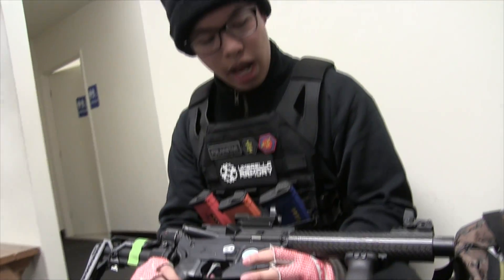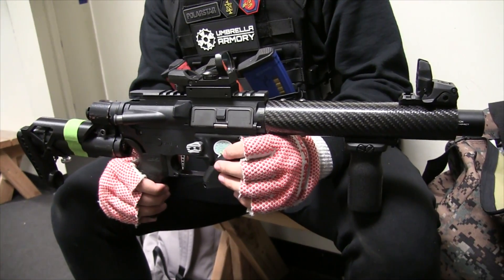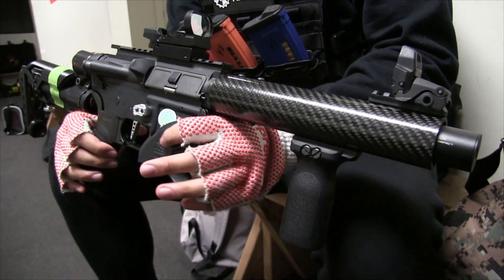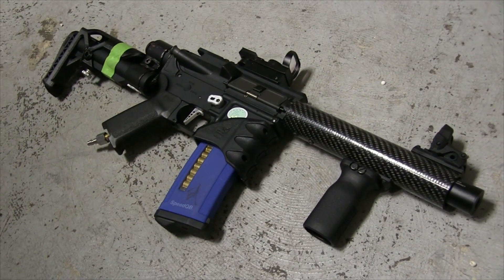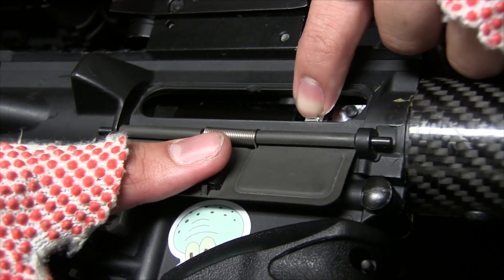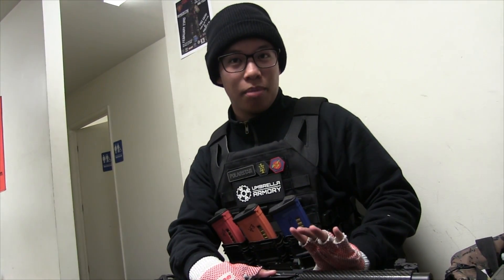Right here I've got a custom fusion engine. Inside I have a Prometheus 6.03 inner barrel. It's very good and it's budget because I didn't want to go with the PDI 6.01. And then inside I've got this silver hop-up — I forgot what brand this is — but inside is a True Hop bucking. This True Hop bucking acts like a cheap R-hop.